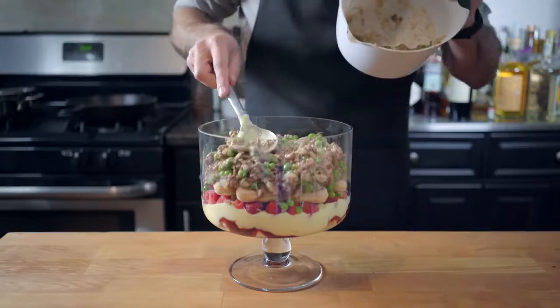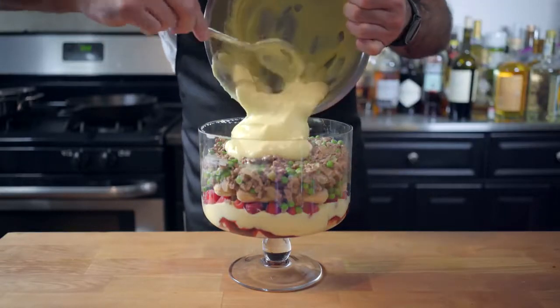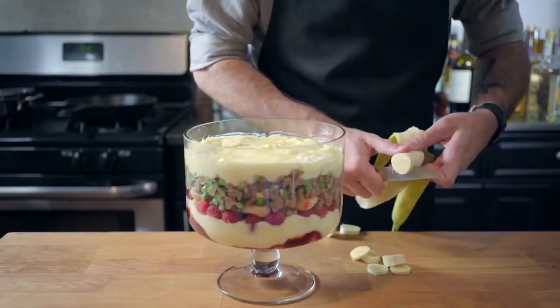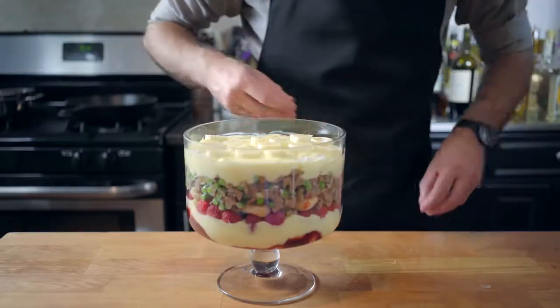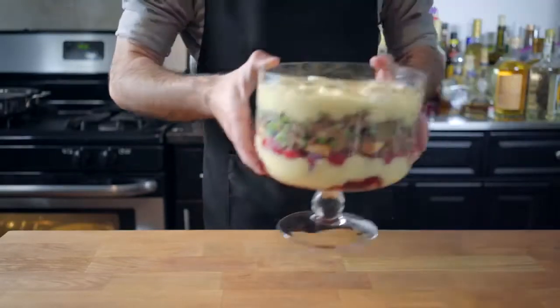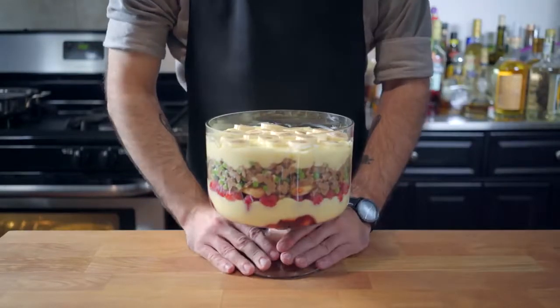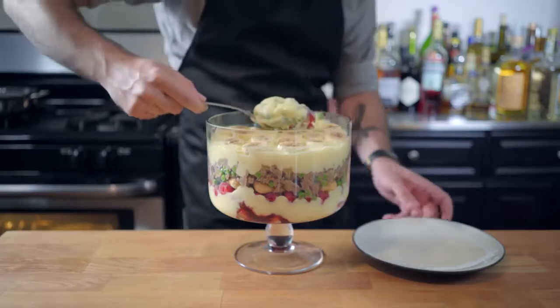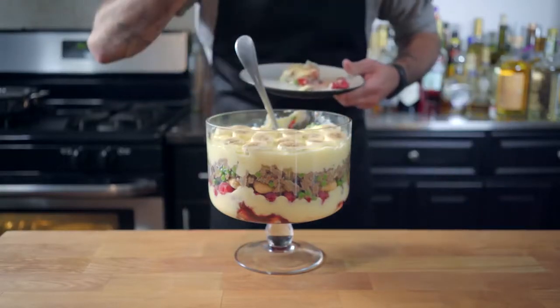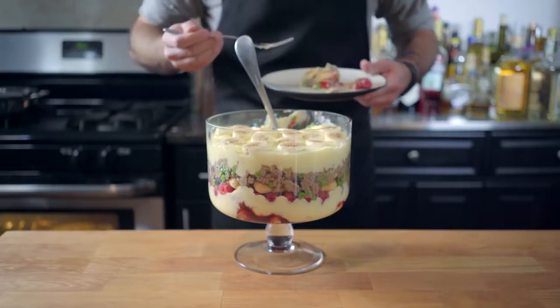Spread it on evenly, making sure to leave a little room at the top for another layer of crème pât. Smooth it out, and then top with a layer of sliced bananas. Doesn't that just look lovely? This being a trifle, we need to let those ladyfingers absorb some of the moisture, so we're refrigerating this for about four hours before finally digging in. I realize now that I forgot the whipped cream that Rachel added, but I'm sure this is still going to be really, really good without it.